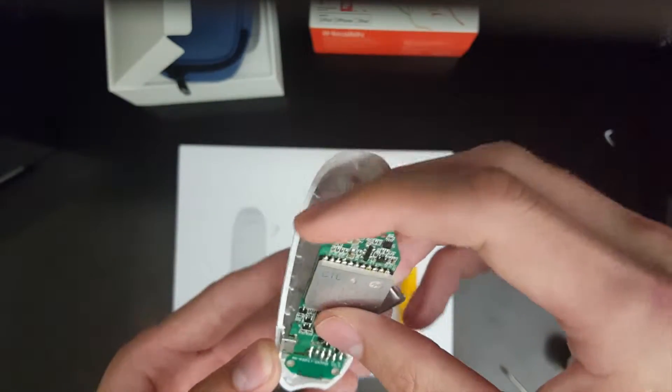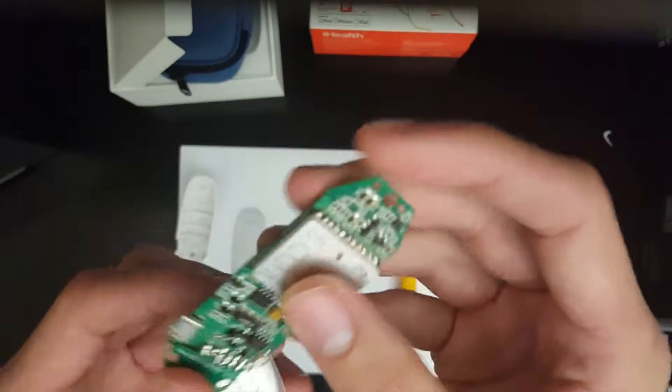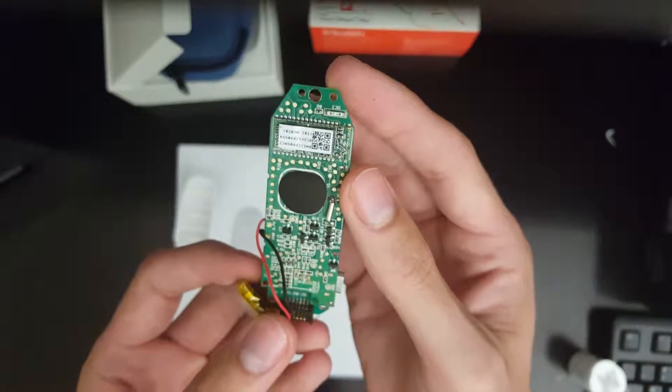We can now take the circuit board out of its main casing. When we turn it around, we see that the Bluetooth antenna is located here, which allows the device to wirelessly communicate with our smartphone devices and transfer data. Right next to it is the thermistor, which is a resistor that is affected by temperature and allows the device to gauge the temperature of the environment to determine if the readings will be accurate.